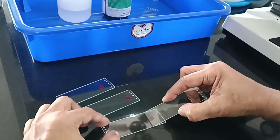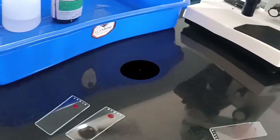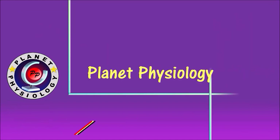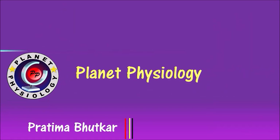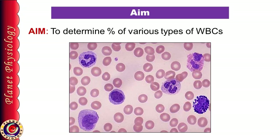Do you want to be like a pro in smear preparation? It's quite easy if you follow all the instructions in this video carefully. Blood smear preparation is very useful to find out the percentage of various types of WBCs in the blood, which can help in diagnosis as well as prognosis of diseases. Observing a smear can also help in finding out various types of anemias by observing RBC size, shape and colour. It also gives an idea about platelet count and presence of parasites like malaria. In today's session we shall concentrate only on differential WBC count — that means the aim of this practical is to determine the percentage of various types of WBCs in the blood.